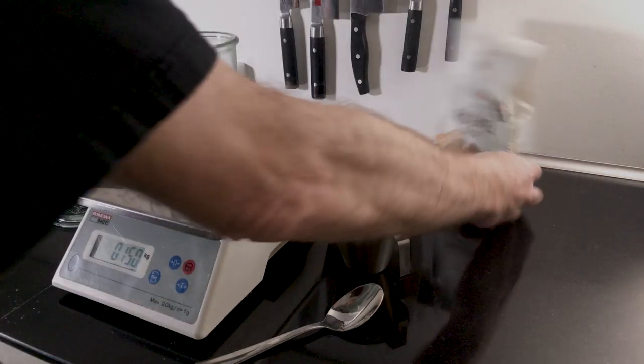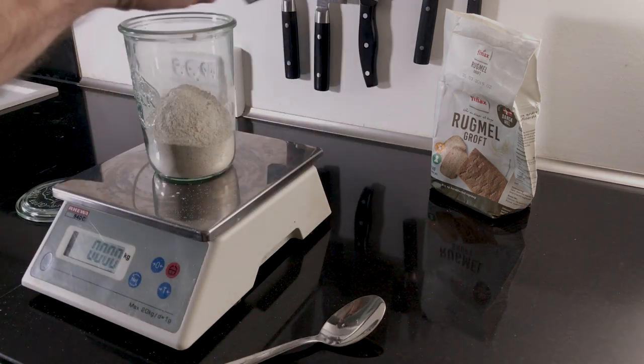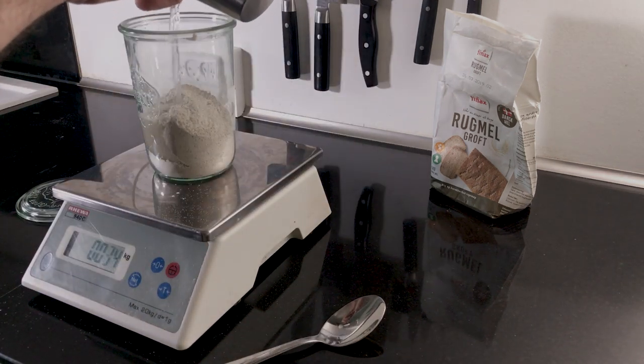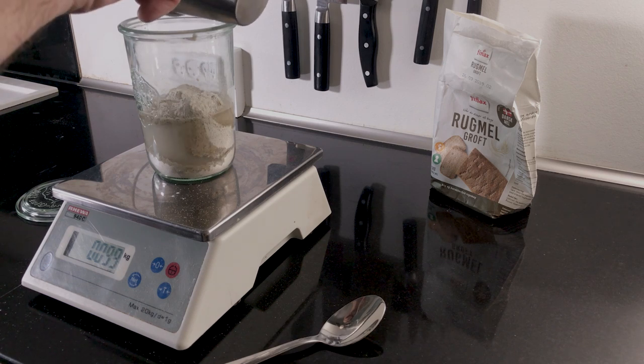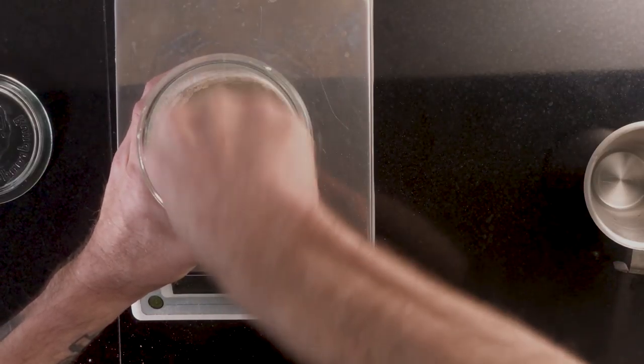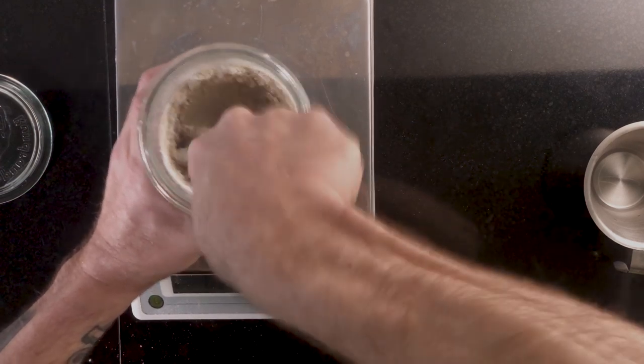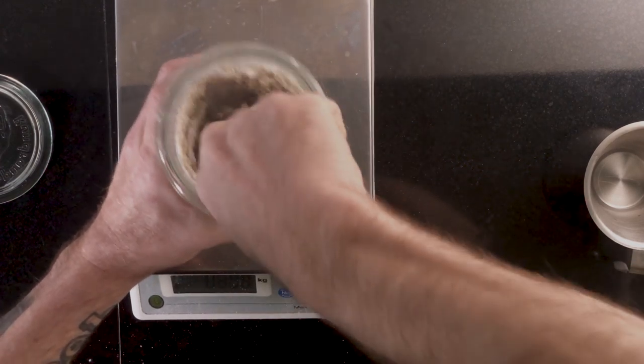Here you see me adding 150 grams of flour to 100 grams of water, which makes a very stiff mixture. You know how people say to their kids, do what I say, not what I do? Well, that applies here. Stir really well so that all the flour is hydrated. It's important for the flour to be hydrated because the yeast won't be attracted to dry flour.